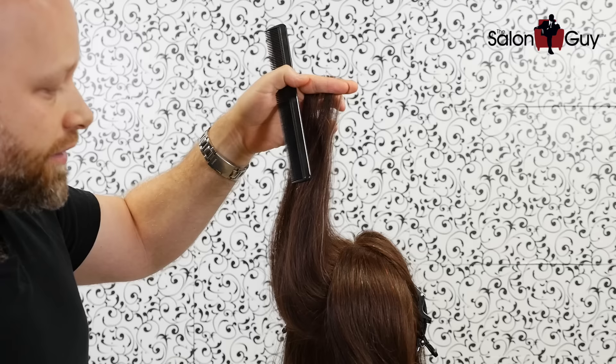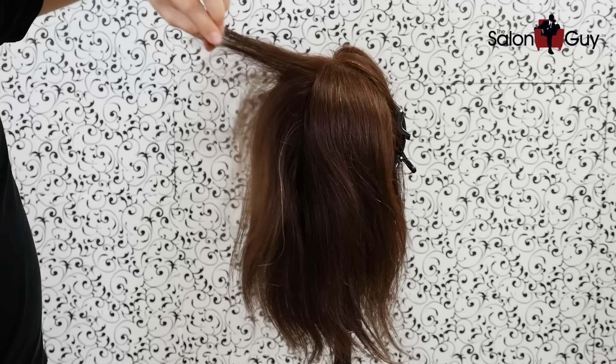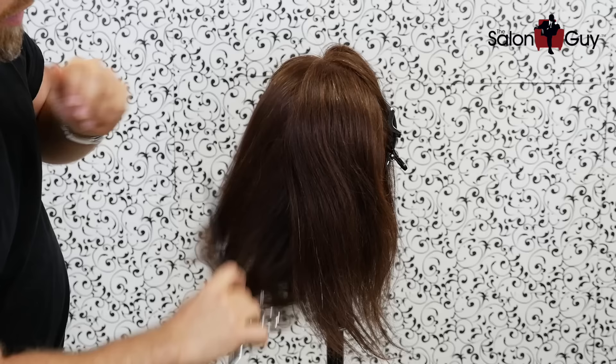The good thing about this is that you're keeping everything even — there's no way to make this haircut uneven. Then what happens when you drop it down, this whole area as you can see is layered, but what it does is it removes a lot of the weight in through here. Now if I were to take this whole thing on the bottom and comb it straight up, it would make it very wispy and very fine on the bottom, which I don't want.